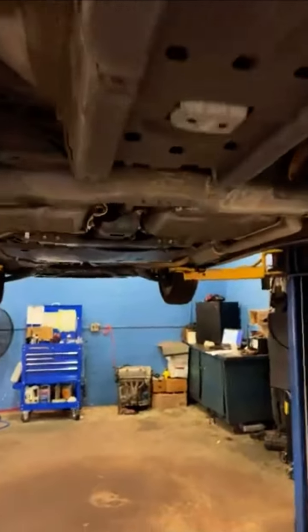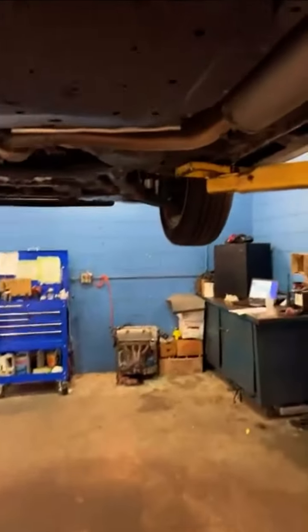I've gone ahead and done a full inspection on your vehicle. I checked your brakes, checked your tires, checked for any major leaks or concerns. A few major concerns here for you today.